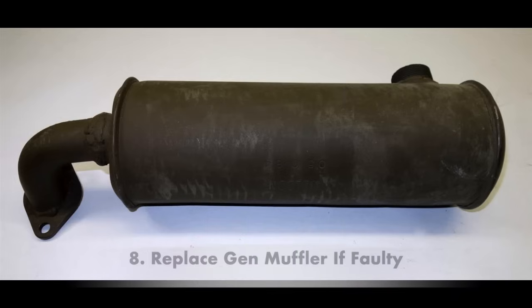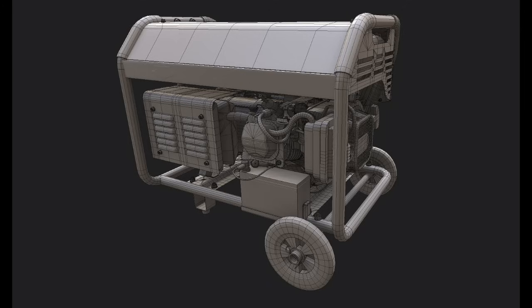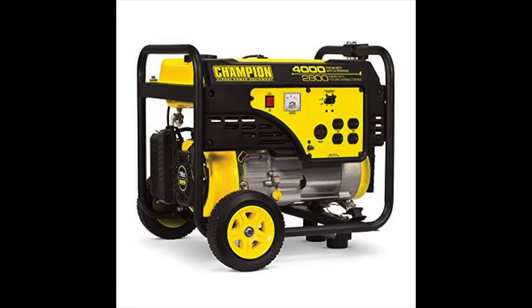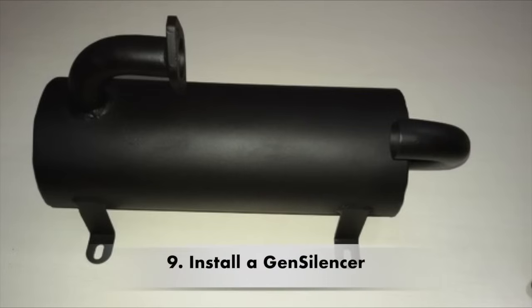Next tip: replace the generator's muffler if it's faulty. If you're stuck with an older generator that sounds louder than it used to, you might have a faulty muffler. Bring your generator to a small engine mechanic to see if the muffler needs changing — there might also be something wrong with the engine itself making it louder than normal. If you only have a cheap generator this may not be worth the cost, but some generators are worth thousands of dollars and having a few parts replaced may be the best solution.